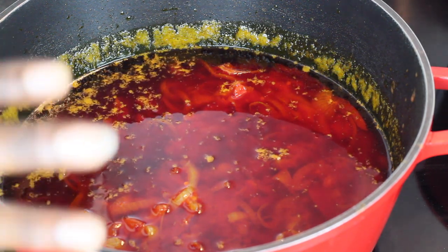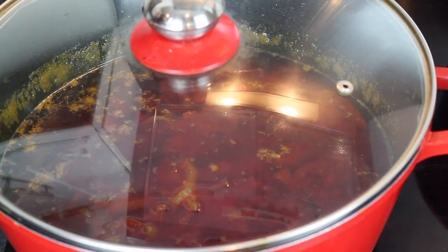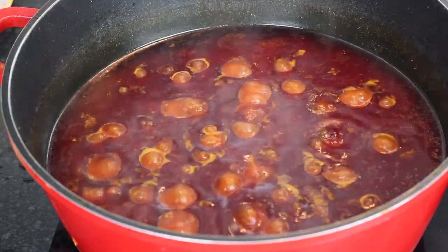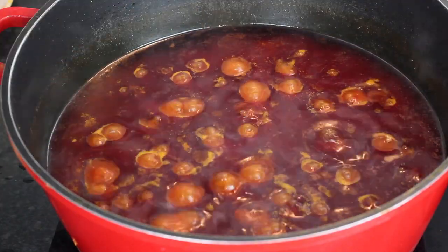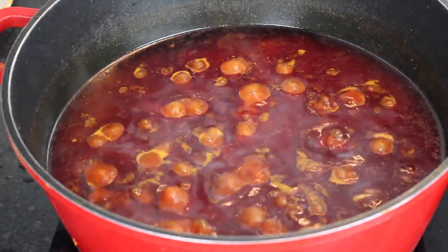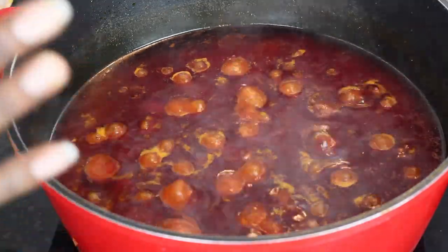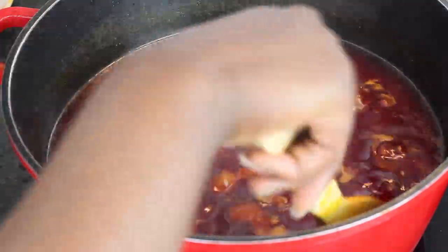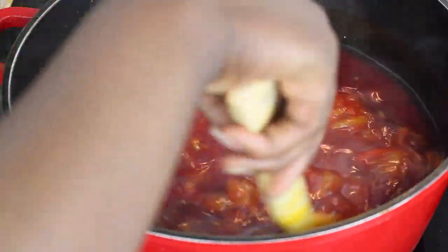At this point I'm going to leave it to cook for 15 minutes to make sure that the tomatoes are fully cooked. The stew has been cooking for a total of 15 minutes, and the beans has been boiling for an hour now. I'm still not happy with the texture so I'm going to leave it for another 30 to 45 minutes.